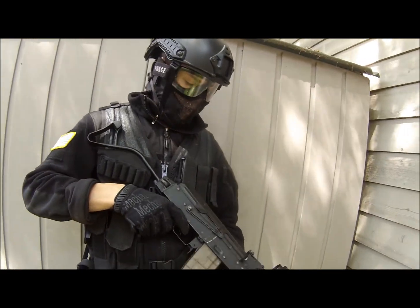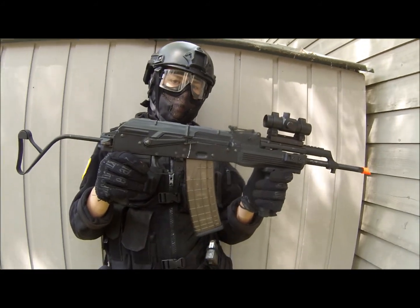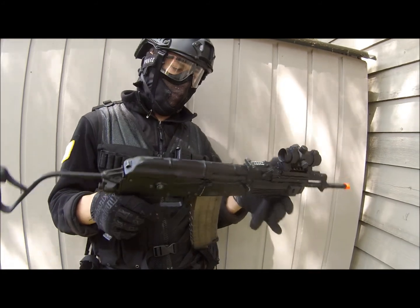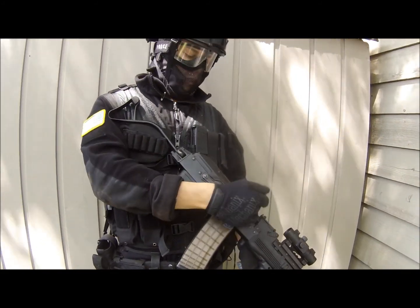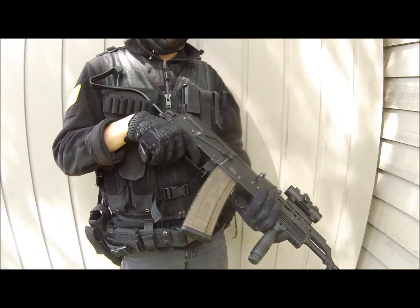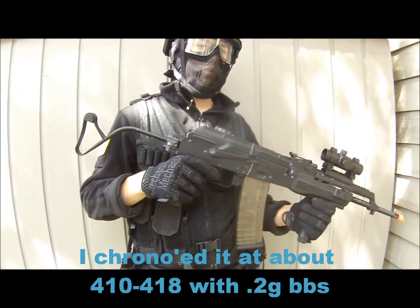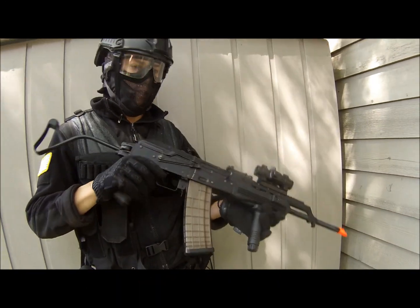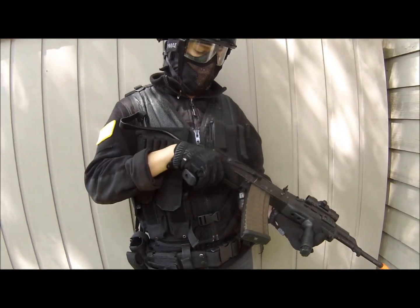For my gun, I've got a SEMA CM050A, which is a replica of an AKM. What I really like about this gun is it's only $200, it's got electrical blowback, a decent velocity, and it's just durable. I've had it for years and it works great — I've only had to get it repaired once. The trigger is very responsive as well, so I don't have much of a problem with that.